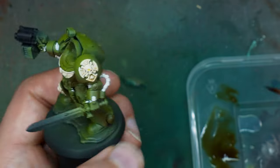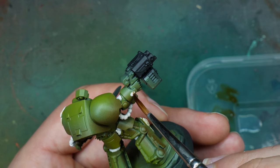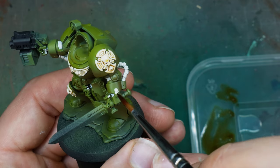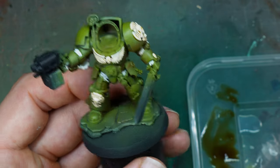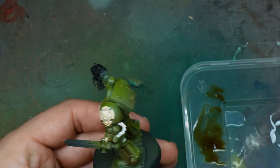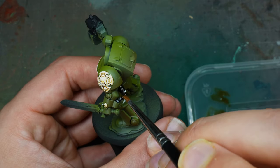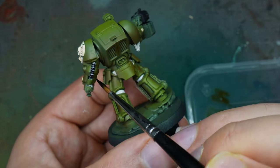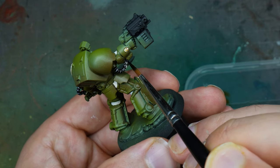If you haven't used speed paints before, I really recommend them. I always use speed paints like this or through the airbrush — they're so vibrant and flow really nicely. I work a lot with Army Painter and they helped me create these videos, but as I've said in previous videos, I would use these on my own projects. I much prefer the way speed paints flow over other equivalent products.